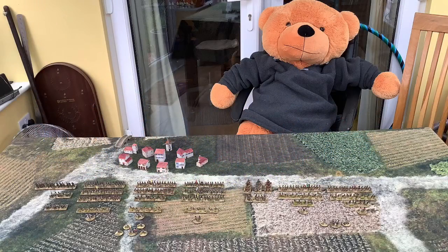Greetings from the Eccentric Man, and you can see Ted across the way. Today we're going to have a look at a showcase of the 6mm Peninsula British. Let's have a look at what we've got.